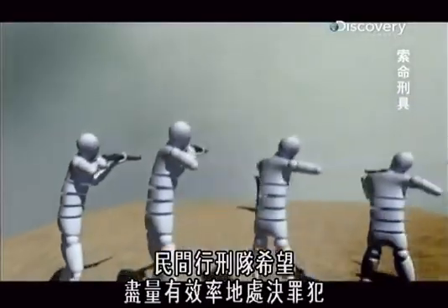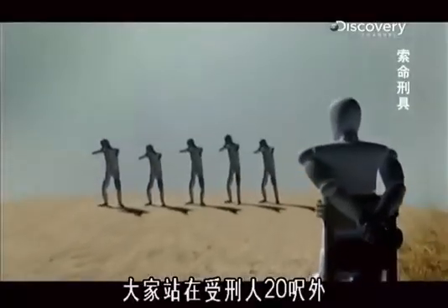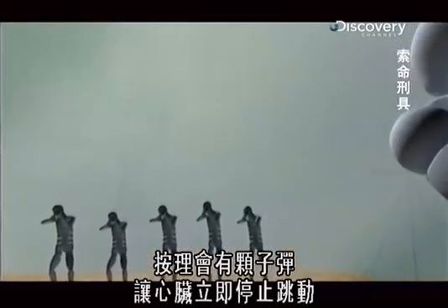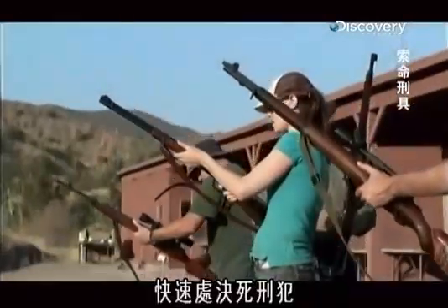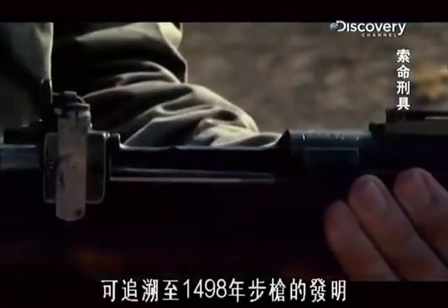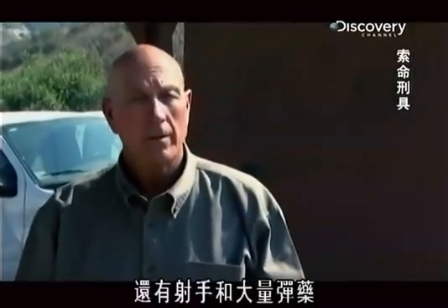The civilian firing squad aims to execute criminals as efficiently as possible. It consists of three to five riflemen, each standing 20 feet from the condemned. On the squad leader's command, firing begins, and odds are that one of the bullets will instantly stop the heart. Militaries have used firing squads to punish desertion and mutinies since the invention of the rifle in 1498. Especially in the military, rifles were readily available — you had marksmen right there and they had plenty of ammo. It was the easiest way to execute someone.